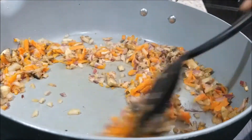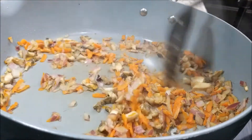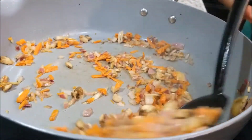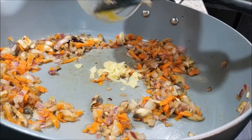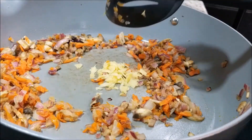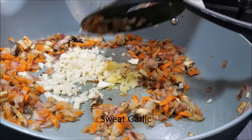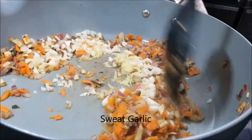After you sauté that mixture for two to three minutes, or until everything starts to wilt and become a little translucent, we are going to add our ginger as well as our garlic. This only needs to cook until you begin to smell that garlic — just make sure you don't burn it.